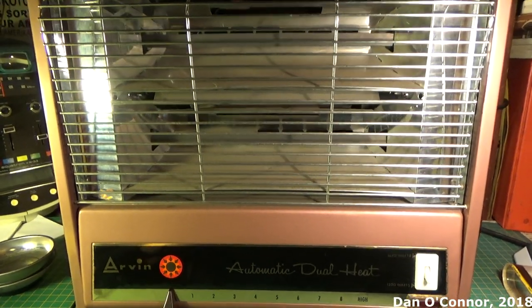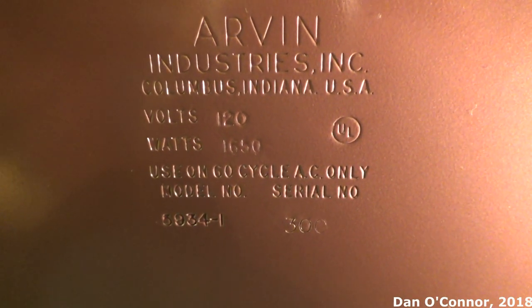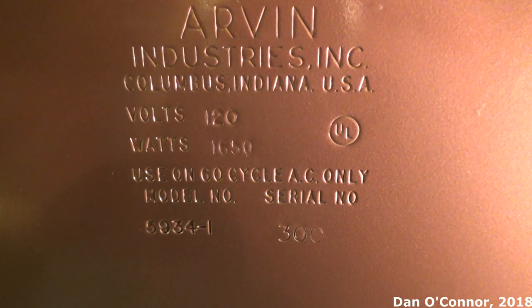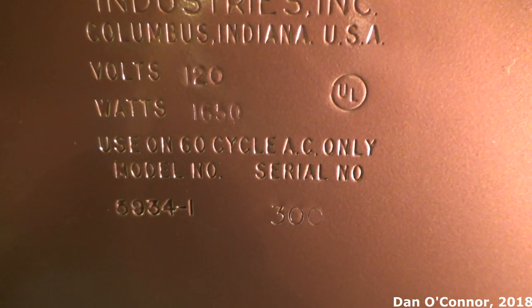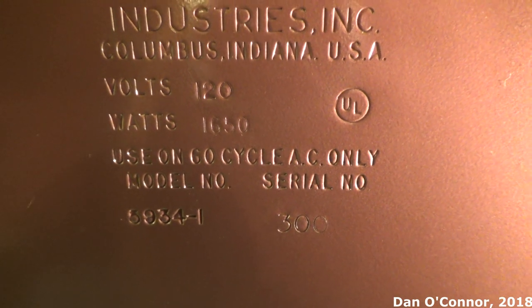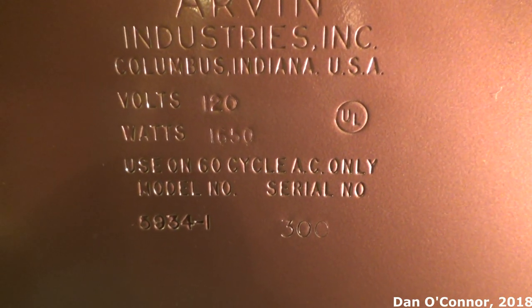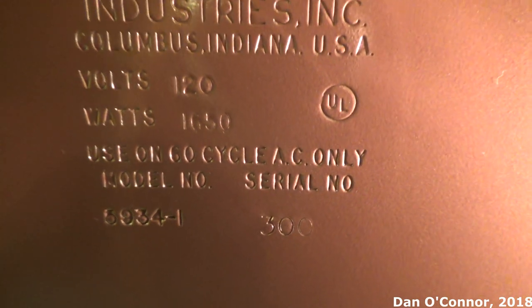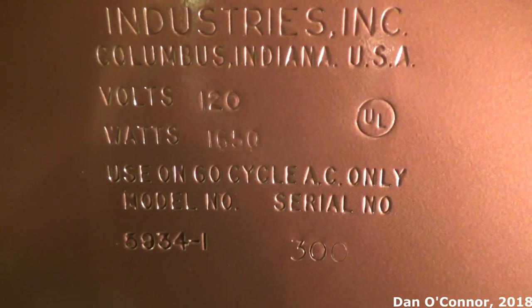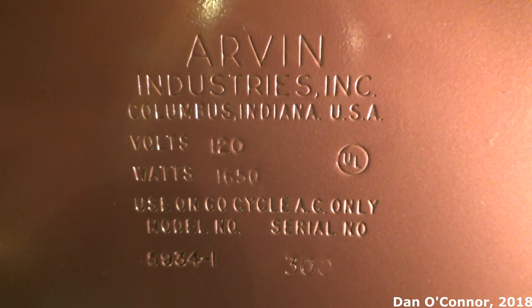Let's turn it around. On the bottom you can see the specifics — it's kind of hard to light this bottom. Model number is 5934-1, slightly different than the one in the photograph, might be for the wording on the front or something. Serial number 300. 1650 watts. Columbus, Indiana.